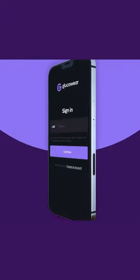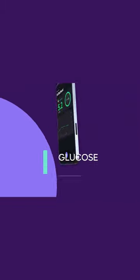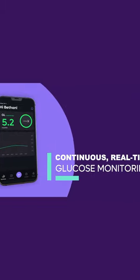The device connects to a smartphone over Bluetooth, where you can view glucose data trends, set alerts, monitor short and long-term records, and share data.